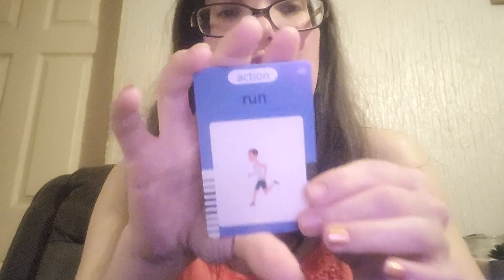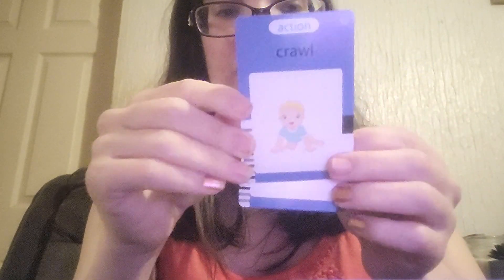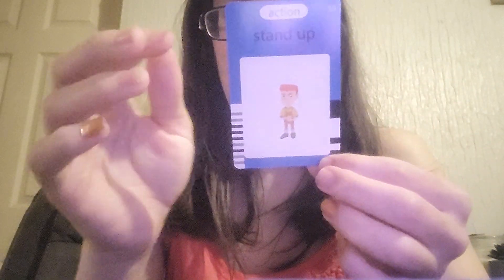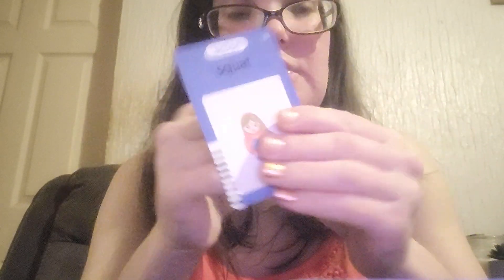Then actions: run, walk, jump, crawl, stand up, sit down, lie, squat.